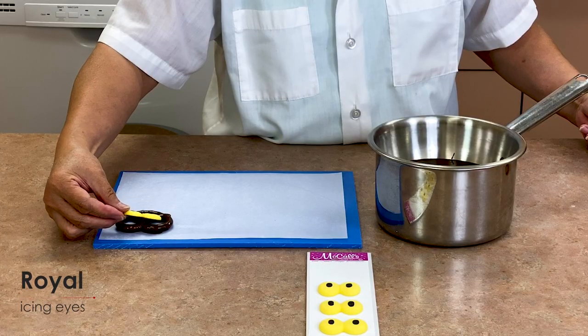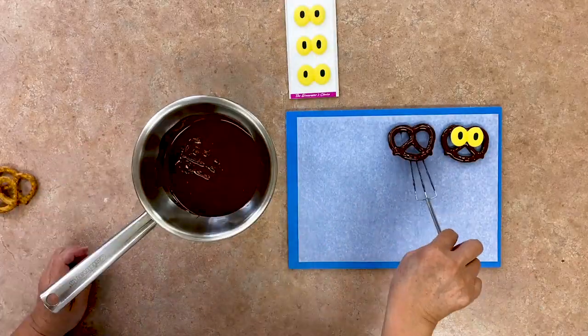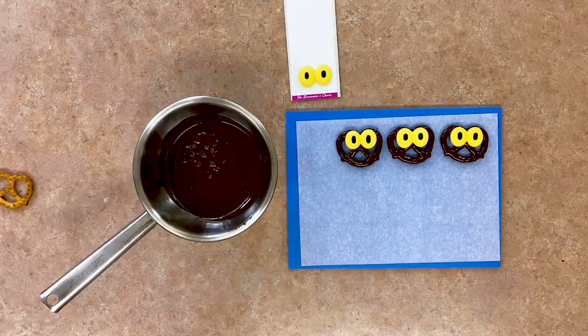Place the royal icing eyes on the chocolate pretzel. Repeat the steps with the remaining pretzels, making as many dark chocolate bats as you'd like.